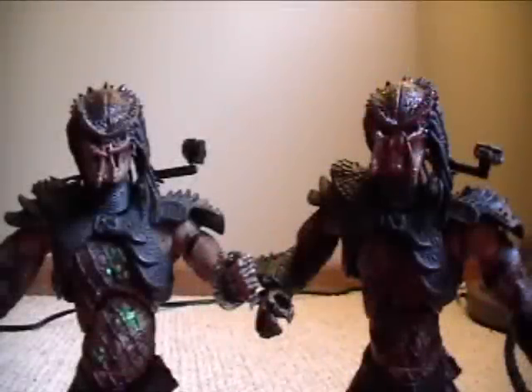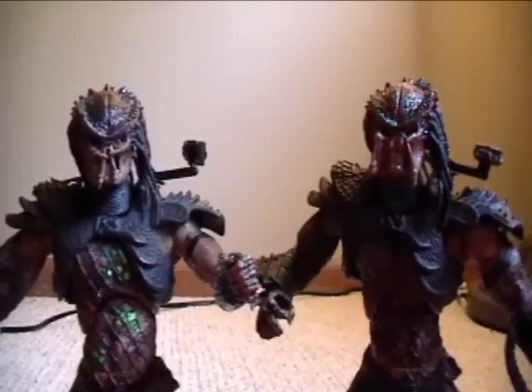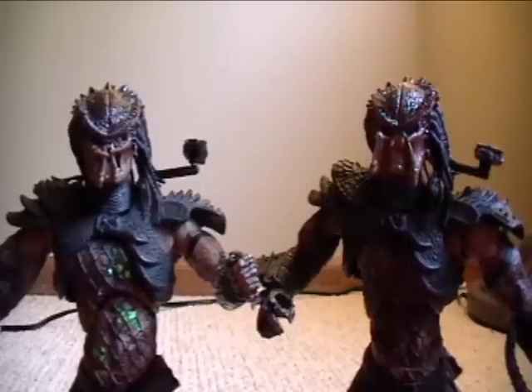Hey YouTubers, RobotSkater143 with another Predator figure review. Today I have the Predator 2 Predator figures — kind of hard to say — made by McFarlane, based off the movie Predator 2 of course.